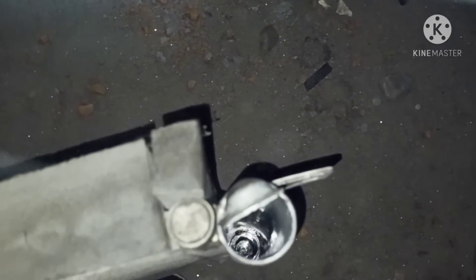This is a small car. Yes, it's a small car.